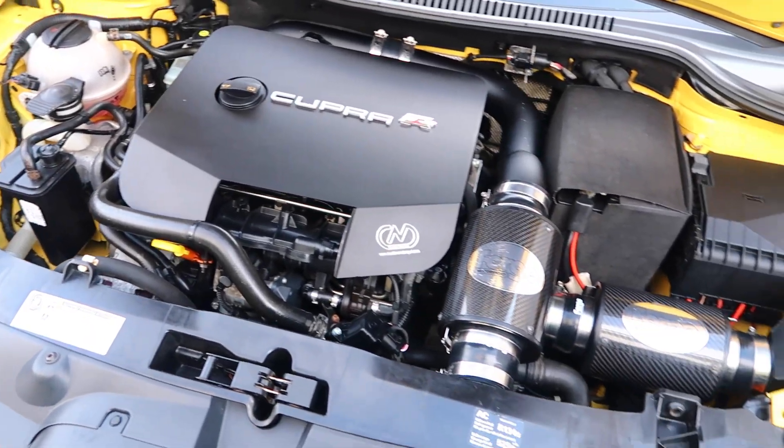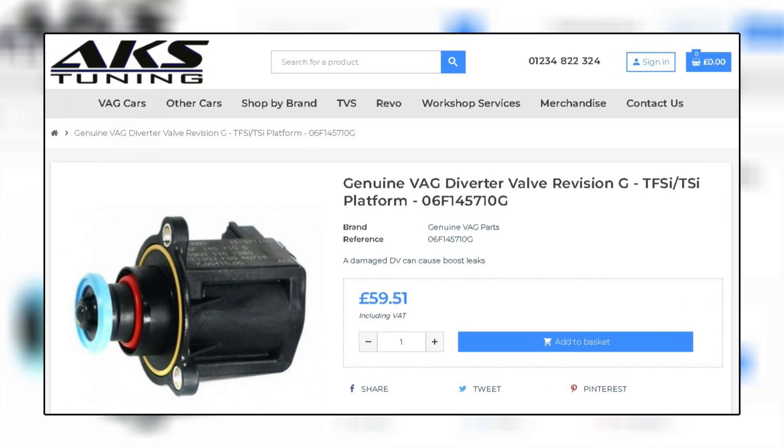And then finally, my thoughts on the Revision G versus GoFasterBits diverter valve argument - whether I'm going to stick with my GoFasterBits diverter valve or whether I'm going to go and purchase a Rev-G and fit it to the car instead. So stick around for that, and what we'll do now is jump in the car and go for a quick run.